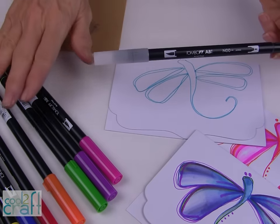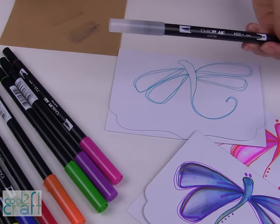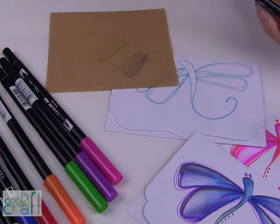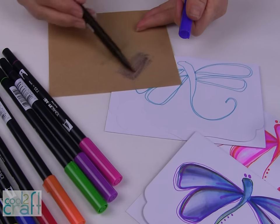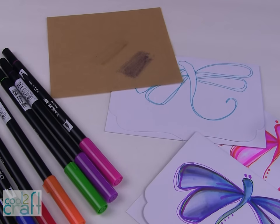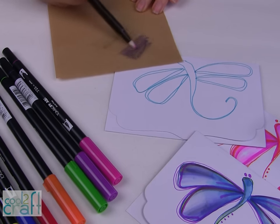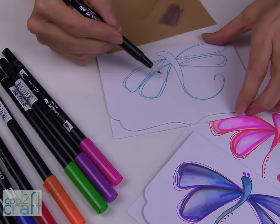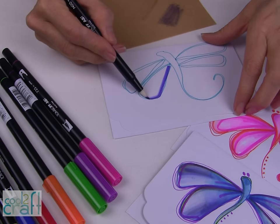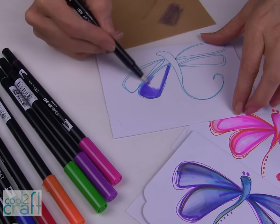One of the pens that comes in this Retro Collection is the colorless blender. There's a really fun technique where you put your colored pens down onto a non-stick surface and pick up the color with your colorless blender — it helps you blend out the colors. I'm picking up the color with my colorless blender and laying it down on my card, then blending it together.